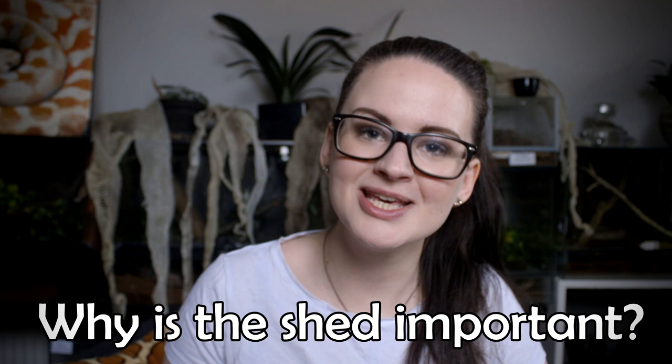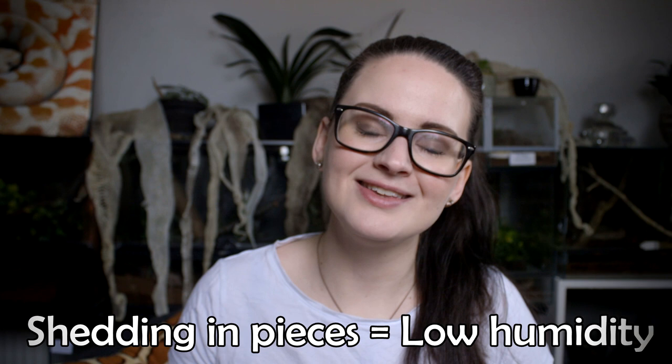You may ask why the shed is important to you as a snake owner — and it is incredibly important because it is your best indicator that your snake is healthy. If your snake is shedding in one beautiful piece, that means your humidity, temperature, and housing are probably near to perfect. If the snake starts shedding in smaller pieces, that is your first warning that something might be off. Most likely it will be that your humidity is not quite on point — if your humidity is lower than what the snake requires, it can't really get the shed off easily. It really needs to be a little bit more moist.